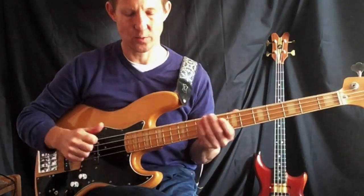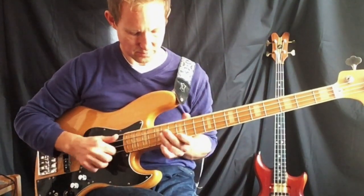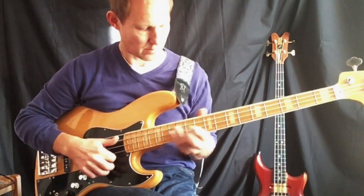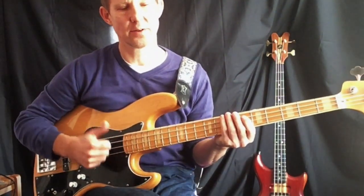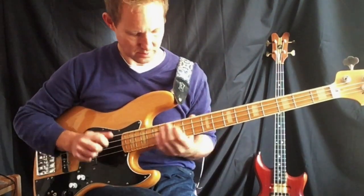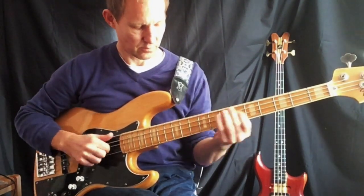Okay so if I go from the beginning — one, two, this is the beginning of the second half, one, two, three, four. I'll play the open notes before this time, so one, two, three, four. Cool, so that's that bit.